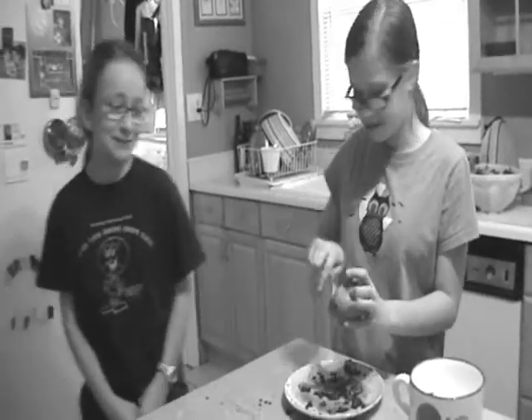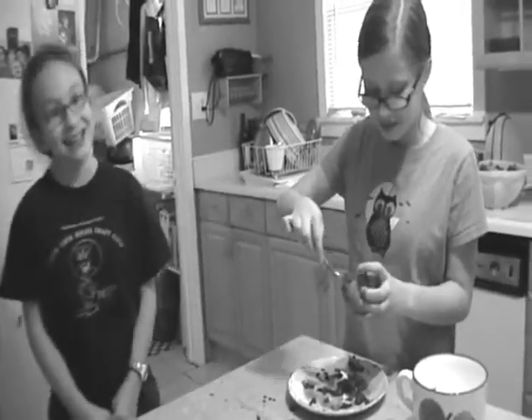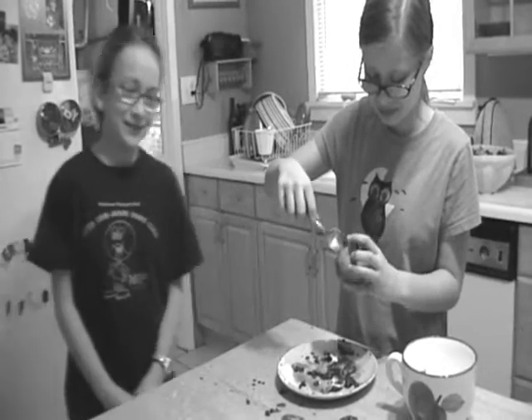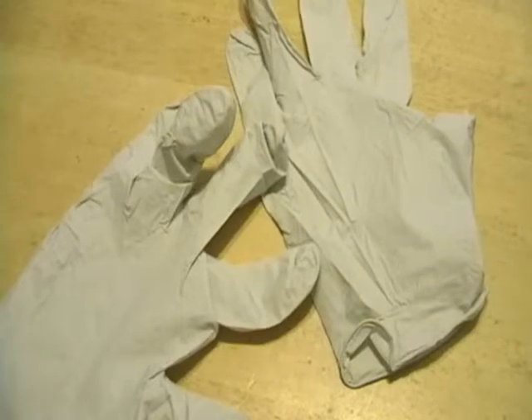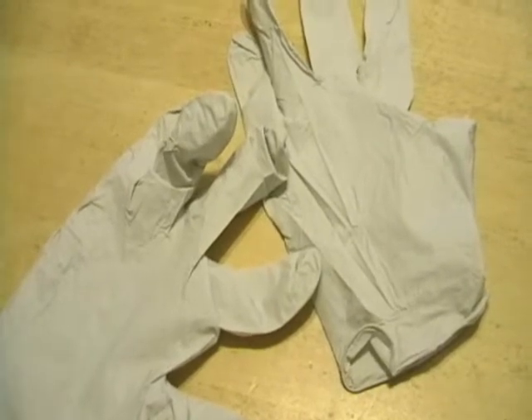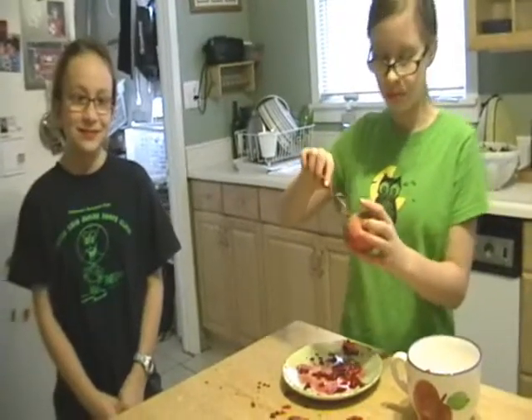Those stains last for weeks, don't they? Yes. Have you heard of the new pomegranate gloves? Would you like to try some? Yes.